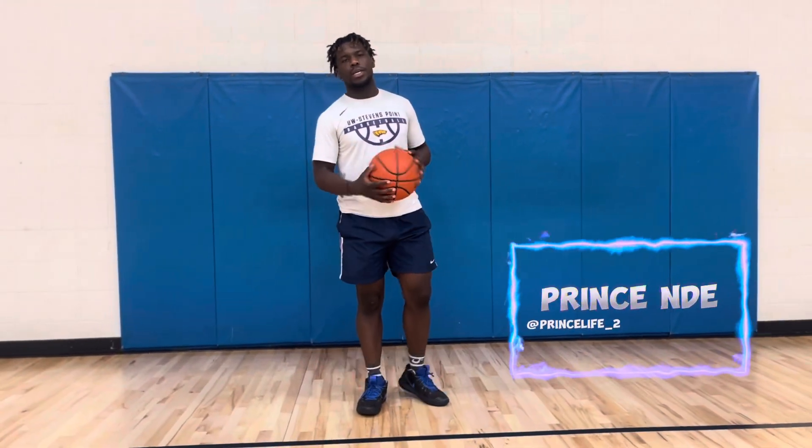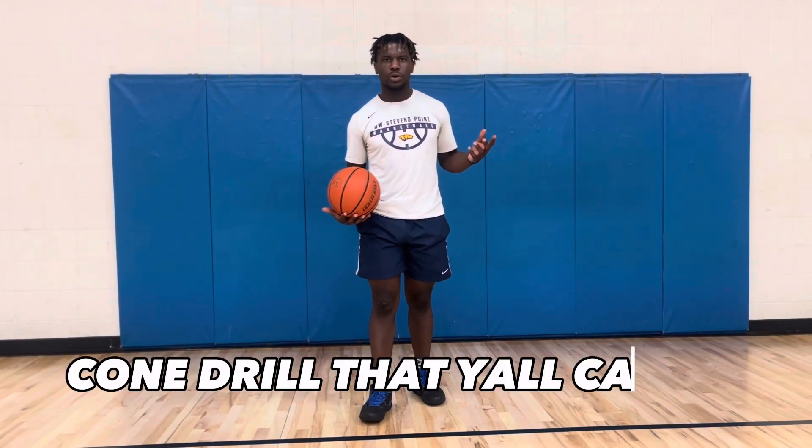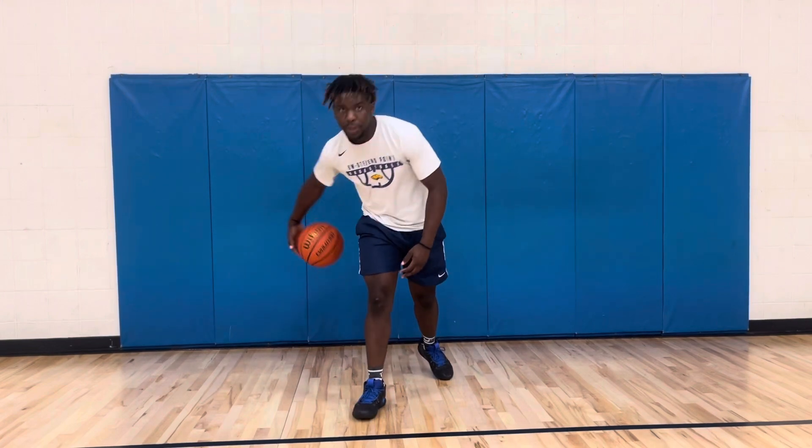What's new on YouTube? It's me Prince, back with a new basketball workout drill. In this video, I'll give y'all a little five-minute cone drill that y'all can do. If y'all have three objects, one like thing you can use, just get that and it will do you justice. So with that, let's get to the video.